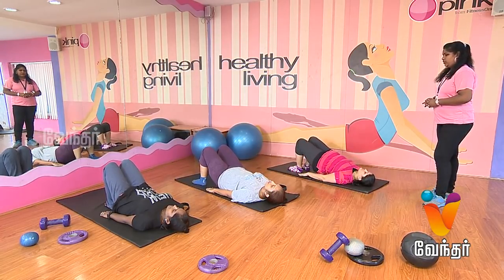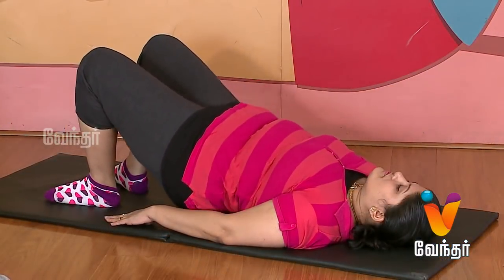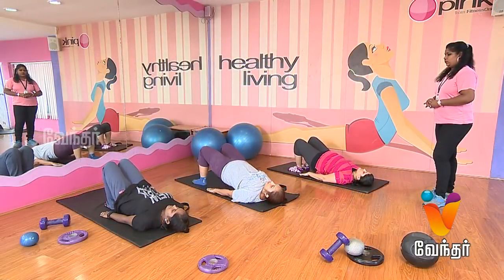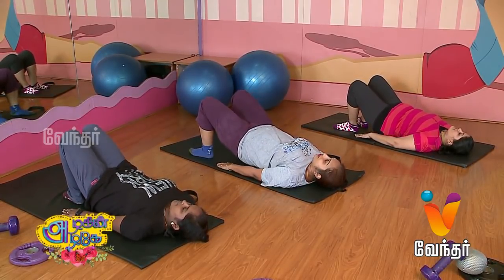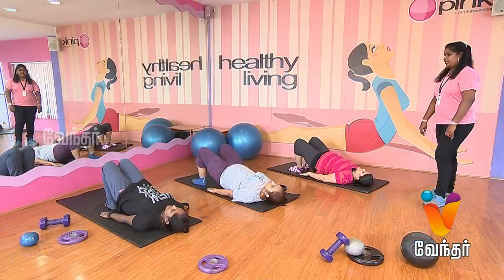Hip up. Start. One. Two. Three. Four. Five. Six. Seven. Eight. Nine. Ten. Relax.